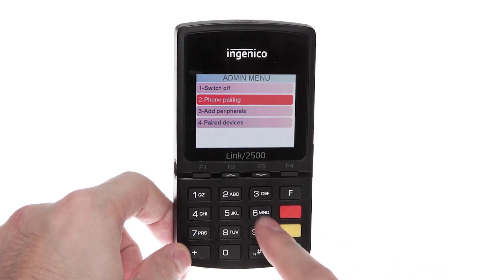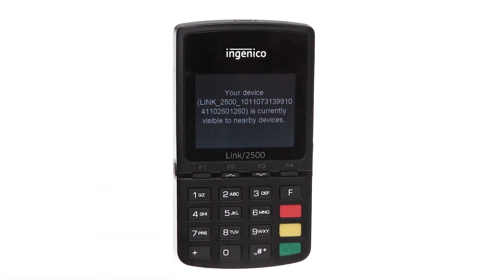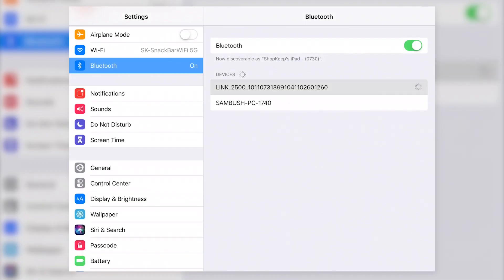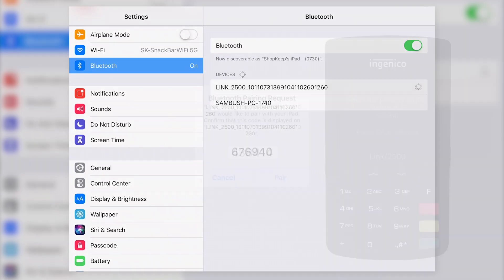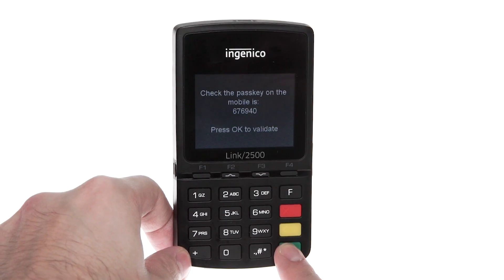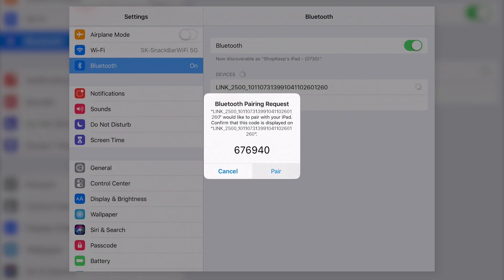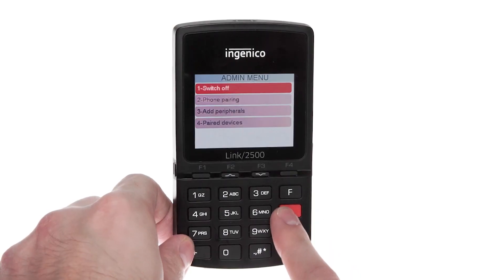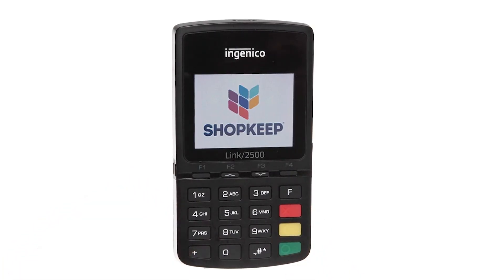Press F3 to highlight phone pairing and push the green button. The Link 2500 will then display its name. On the iPad, tap the device matching the name shown on the reader. A six-digit passkey will appear on both devices. Make sure the codes match, then press the green button on the reader. On the iPad, tap Pair and wait for the status of the device to change to Connected. Once connected, press the red button on the reader to go back to the Shopkeep logo.